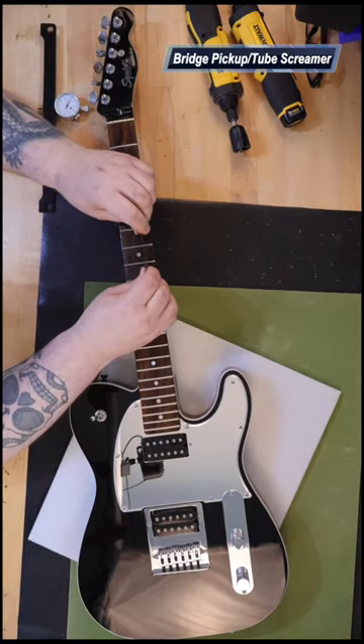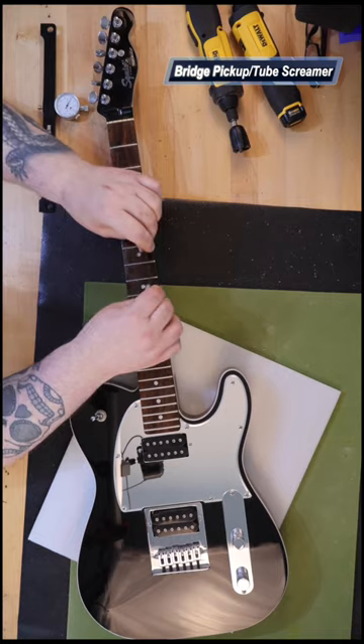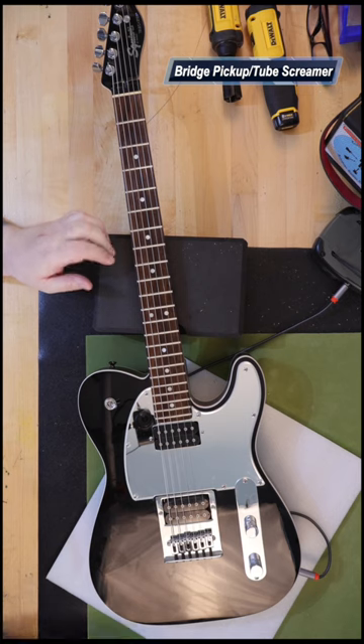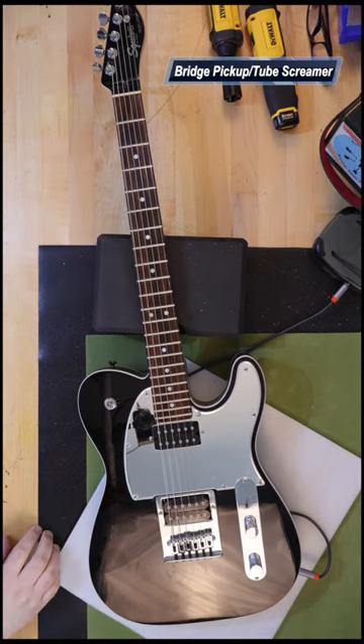Controls include two master volume controls and a three-position switch. The bridge is a six-saddle humbucker bridge. The pickguard on original models was a one-ply mirror/polished stainless steel.